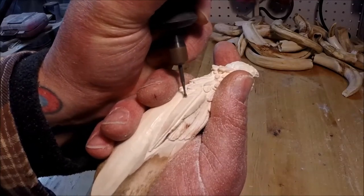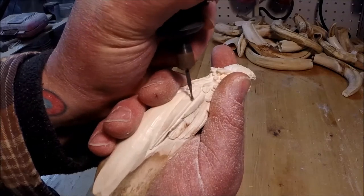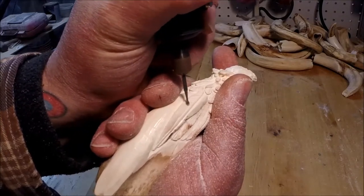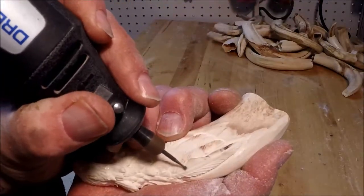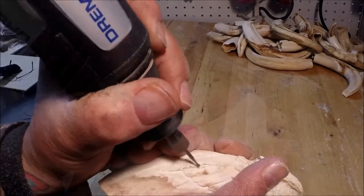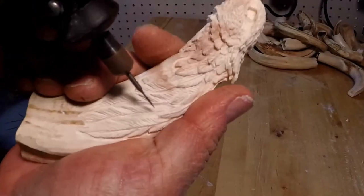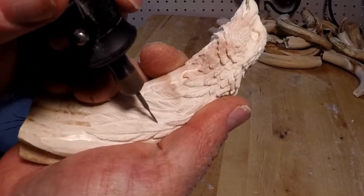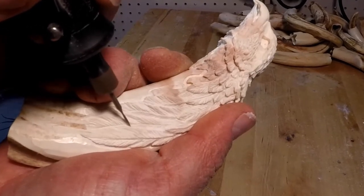We will be carving in both directions; however, this is still a pick-up-your-pencil technique. We want consistent lines on both sides of the feather. We'll tighten things up with the krause bit, undercut some of those fine areas, and feather out some of the smooth ends. We'll be repeating this process over and over throughout the carving.